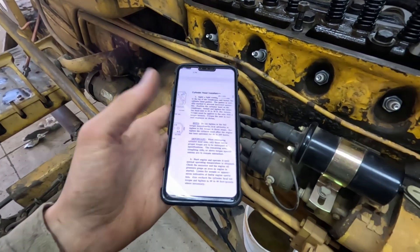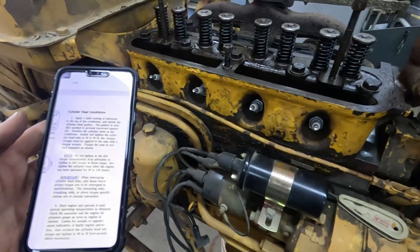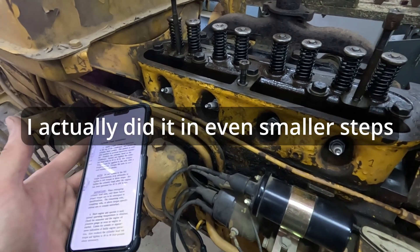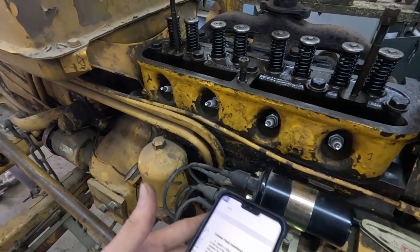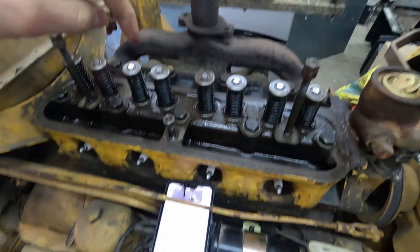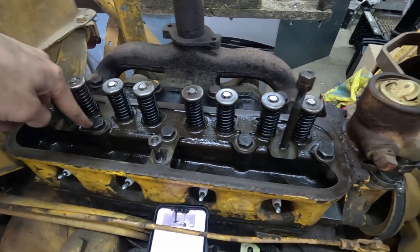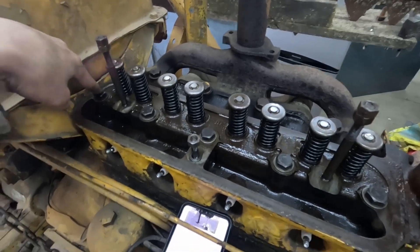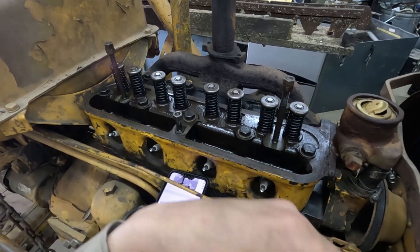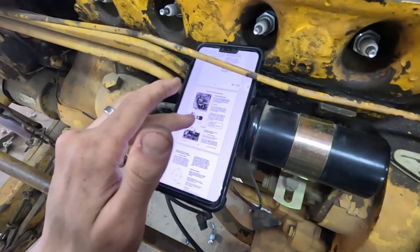I have the instructions pulled up here — I'll put an overlay so you can actually read what I'm doing. Basically they just want you to line it up like we did, then don't tighten it to the full specification immediately. We're going to do it in three steps: probably 30 foot-pounds the first go around, then another 20 to get to 50, then another 30 to finish off at 80. Here's the order they've got it marked out in — we'll do bolts one through nine, then repeat that sequence three times, increasing the torque each pass. Then the cylinder head will be fully seated and squeezed down.